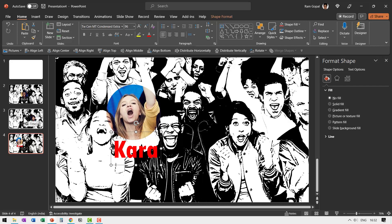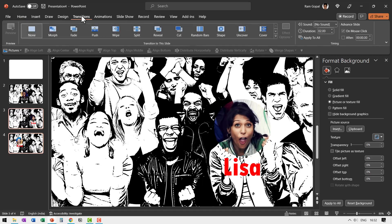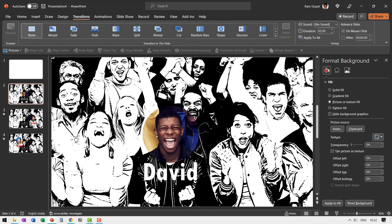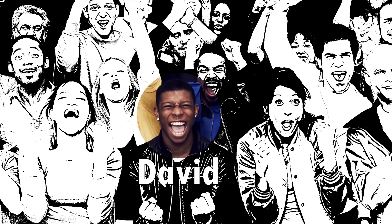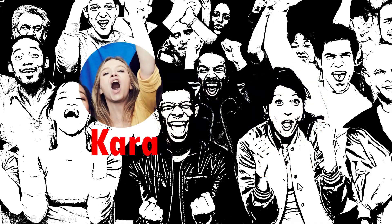Then all you need to do is go to the different slides — leaving the first slide out — go to Transitions, and use a simple Fade transition. That is all you require. When I go to the first slide and run the slide show, the name of the first person appears, then I draw the viewer's attention to the next one and the next one like this.